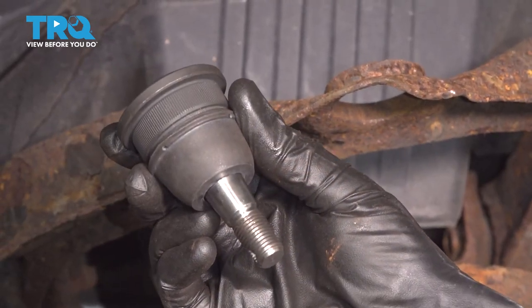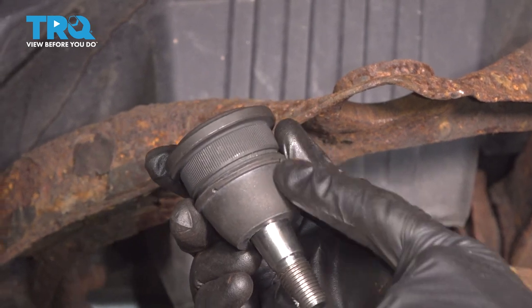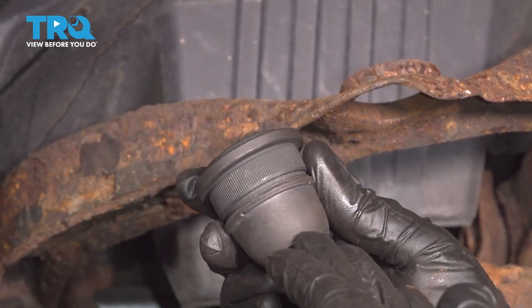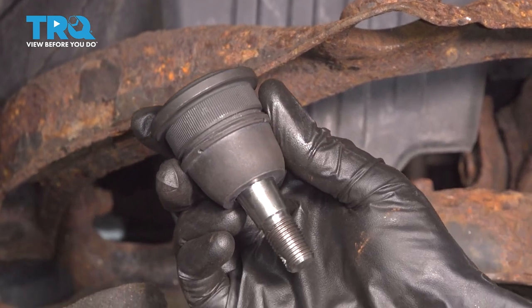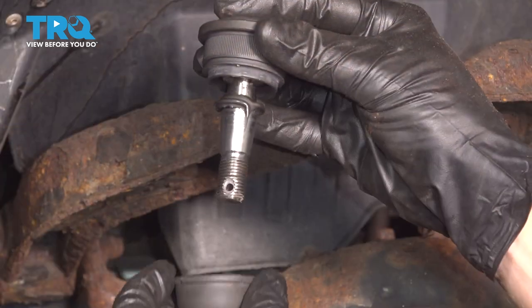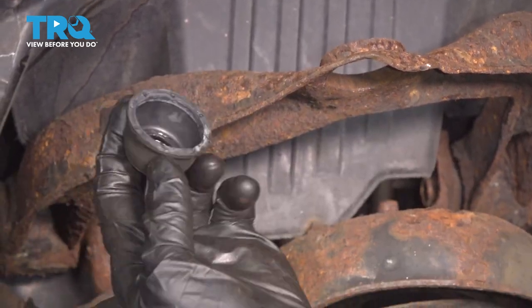Now it's time to install our brand new ball joint. Before you press it in, make sure you take off that brand new boot and give it a quick inspection — make sure you didn't tear it during the removal process and set that aside. Boot's still good.